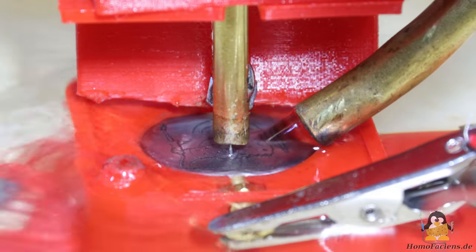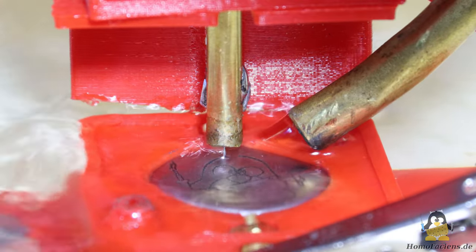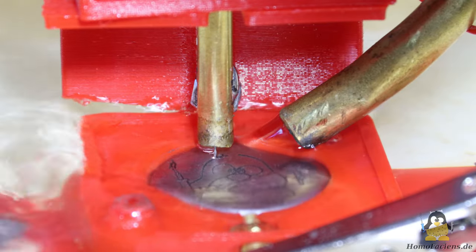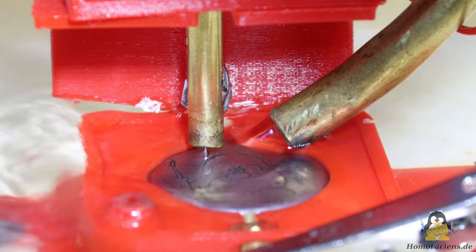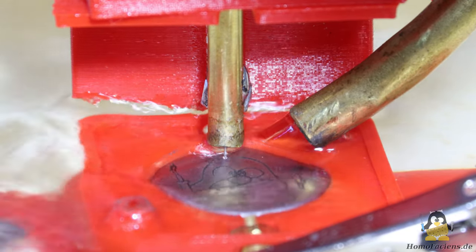With the now higher current, I engraved the last metal disc for this video. For further experiments, I ordered thinner wire to use as electrodes to check whether deeper and thinner lines could be achieved.